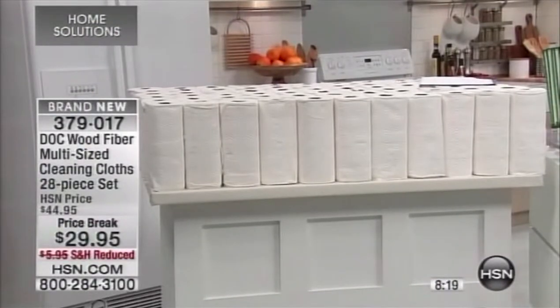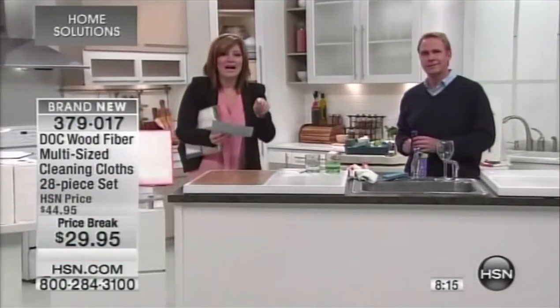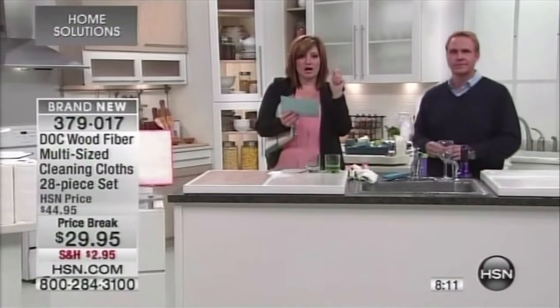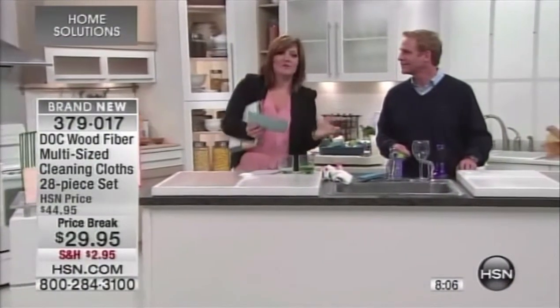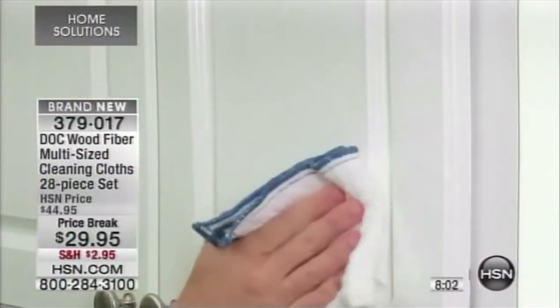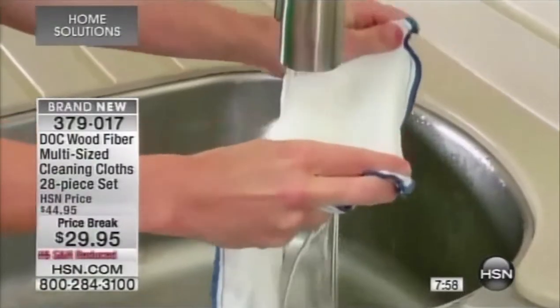This is affordable because you never again have to buy all these paper towels. Even if you go on HSN.com right now, there's a 20-piece set for $39.95. So think about it: we took $10 off that price, threw in eight more towels, and gave you a better value. One of these Dock cloths will replace up to 75 rolls of paper towels — imagine what that costs you in paper towels and the environmental impact.